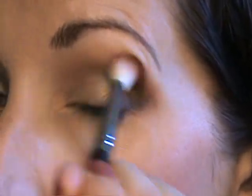I'm just going to take this 217 and blend on top of that a little bit, and then put maybe a tad more of the Saffron on top of that.